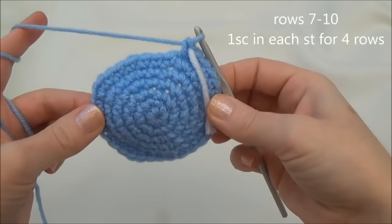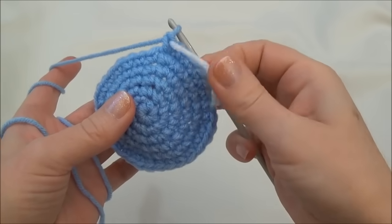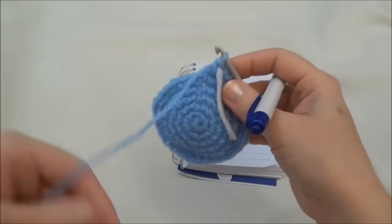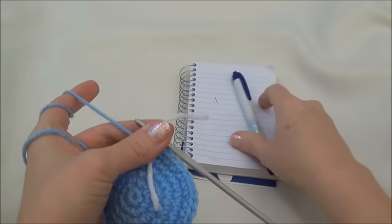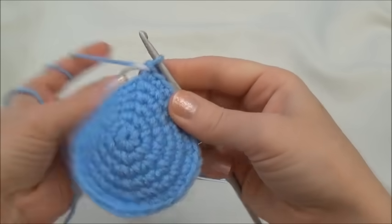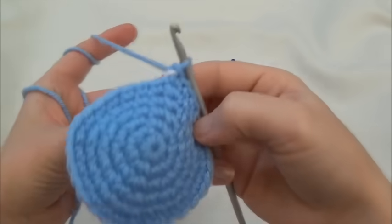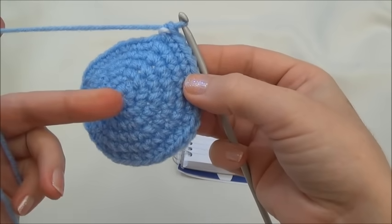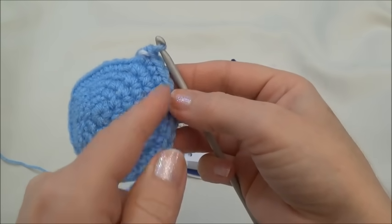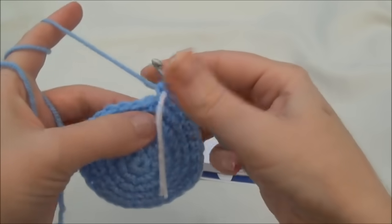Rows 7 through 10 is 1 single crochet in each one of those 32 stitches for four rows. Remember to move your marker at the end of every row. If you don't want to count your rows, keep a little notepad beside you and put a notch on the paper every time you finish a row and move your marker. You can also count the rings from the magic circle to track your row number. I'll continue on with the pattern and meet you back here at the end of row 10.